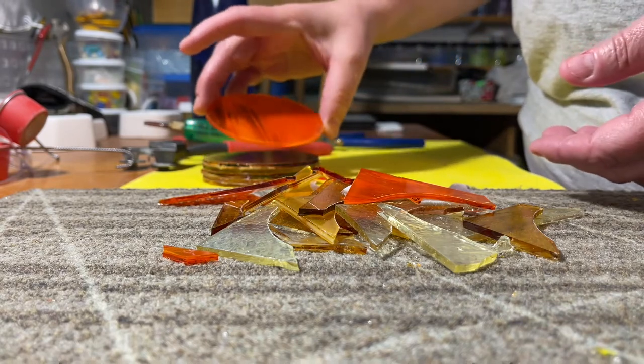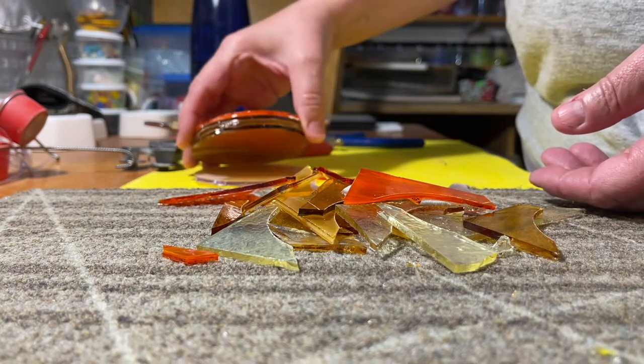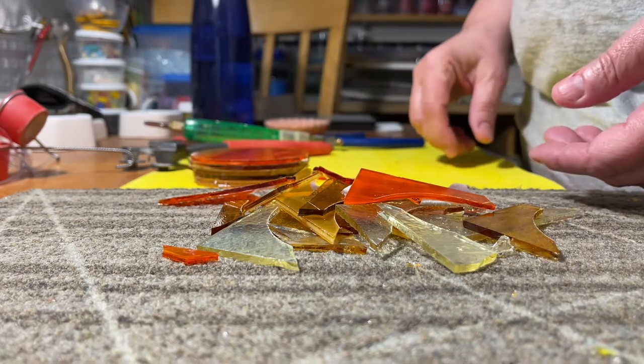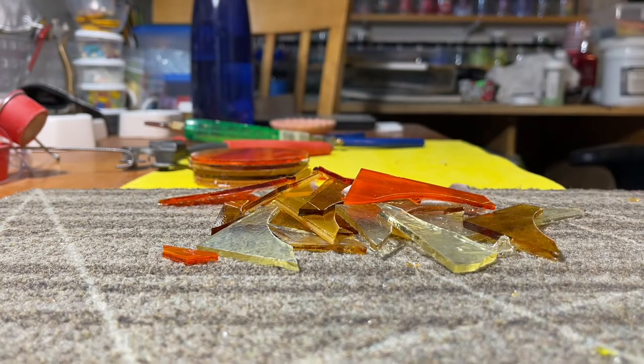That's how I made six small circles for six of these little slumping molds. What I'm going to do is actually fuse them with maybe a little frit, and some maybe just plain. A couple of them are irid, so I would have fun with those and fuse them first and then slump them on these little dishes. Got those at Glass Endeavors in Minneapolis — great little shop.